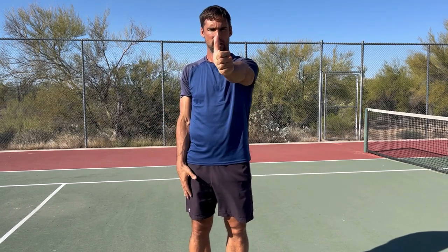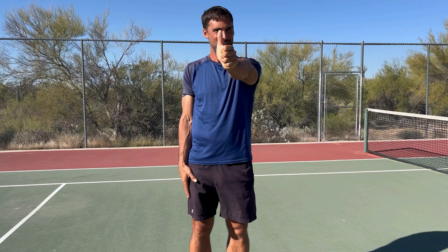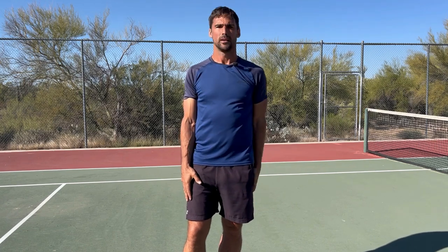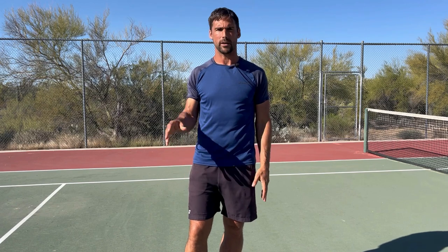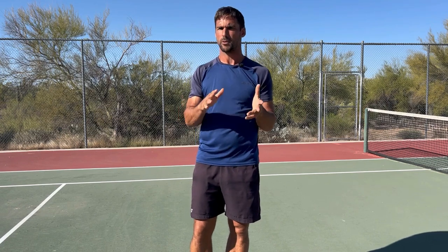Drill four takes us to a slightly different part of the brain — we're going to look at our thumb and turn our head from left to right, about five to ten times. We're now targeting the balance system that lives in the inner ear, which is really important for everything — including keeping your eyes locked on the ball. Do that and then retest. Then drill five: a very similar looking drill, but this time we go up and down with the head, eyes still locked on the thumb. Retest and see whether anything changed.